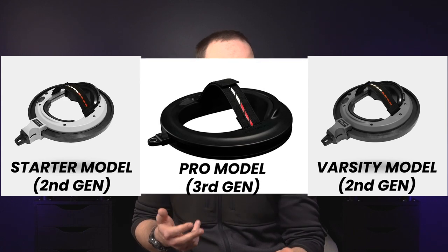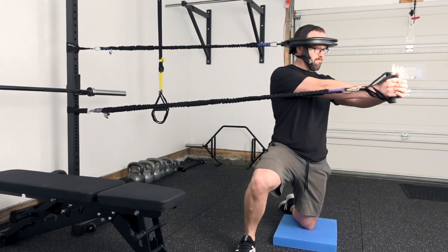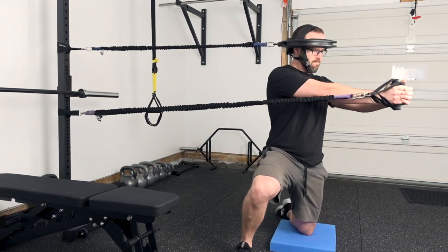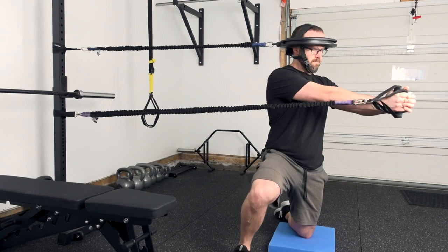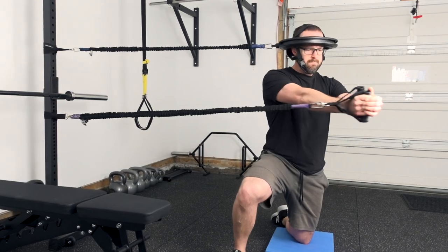The Iron Neck Pro is the most versatile model of Iron Neck devices. There are three different Iron Neck models: one, the starter model; two, the Varsity model; and three, the Pro model. What makes the Pro model unique is its variable resistance dial that allows the resistance of the headpiece to be taken from no resistance all the way to a heavy resistance, and it can go to any interval in between. The starter model doesn't have any tension that can be put through the device itself, and the Varsity model has a fixed resistance level — both of which have a time and a place. However, as a physical therapist who uses the device on my patients with various levels of neck health and neck strength, I need something that can accommodate all types of necks, hence the appropriateness of me utilizing the Pro model.